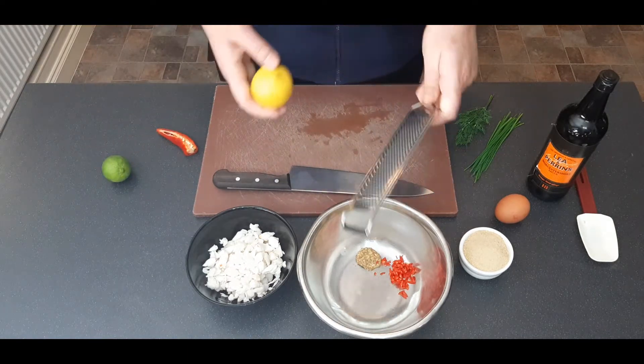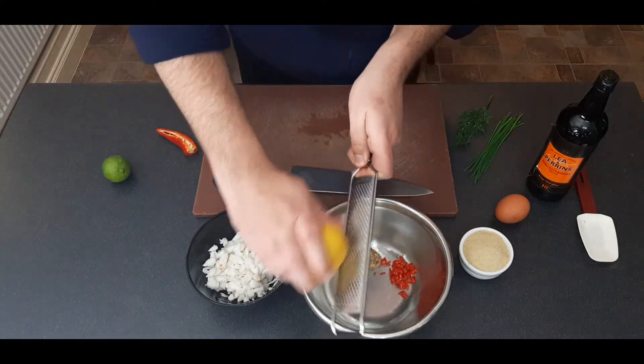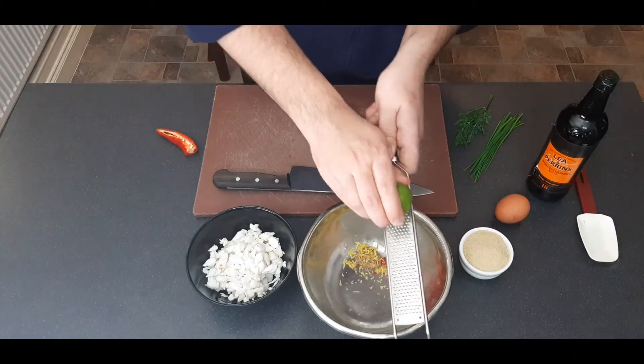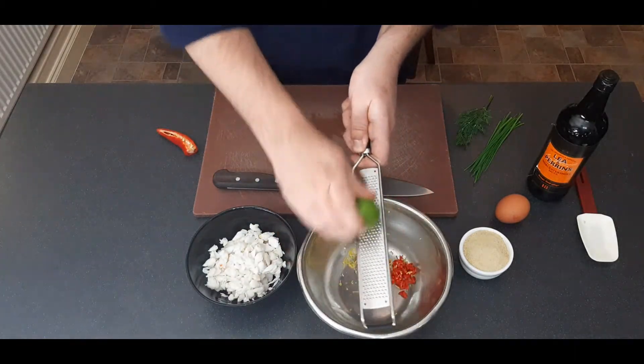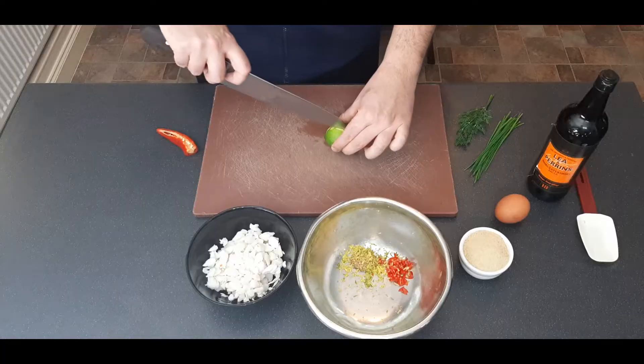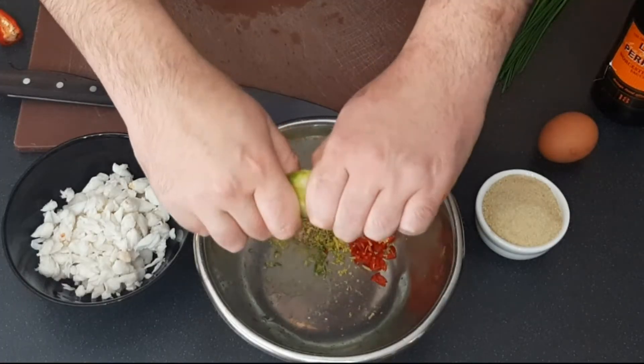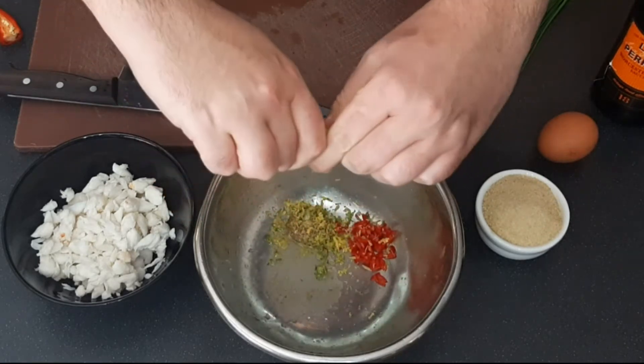Next up, add the zest of one lemon and one lime — make sure you wash these first as they're often sprayed with a wax coating. When zesting, rotate the lemon and lime regularly so you're not getting any of the white pith, as it tastes bitter. Then cut your lime in half and add the juice of half a lime. Now add a generous amount of salt and pepper.